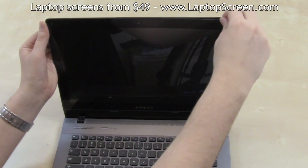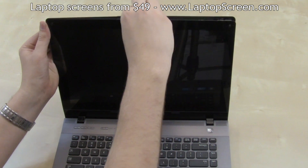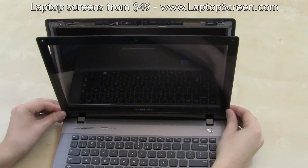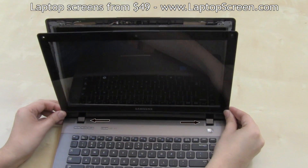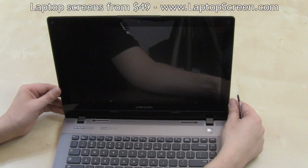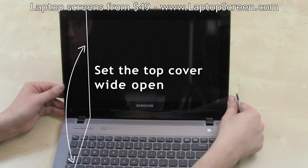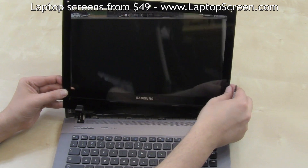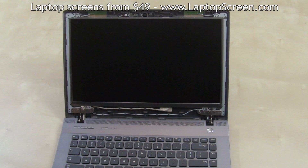Remove the plastic layer by unsnapping it gently from the display assembly, starting at the top right corner. Take extra care of the bottom hinge covers. For easier removal, open the screen all the way wide and use a flat pick or a flat screwdriver to remove the front plastic completely. The screen is secured with four screws near each corner.